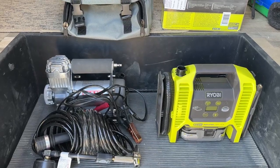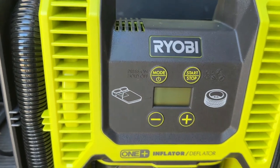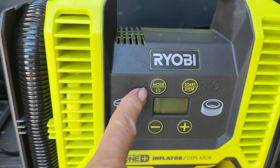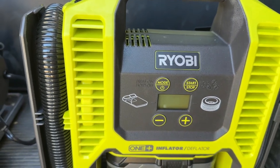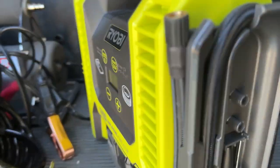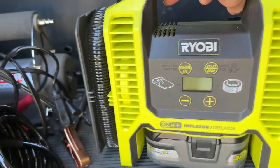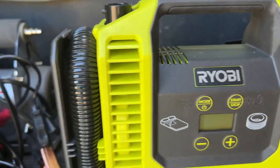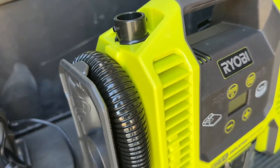Let me show you a couple of details that I think are pretty cool. On the left side here you've got the mode button, which is also the power button. When you turn it on, it defaults to the high pressure side - that's the high pressure hose. We've also got accessories that clip into the side for sports needles and all that kind of stuff. If you press the mode button again it'll switch over to the low pressure side.